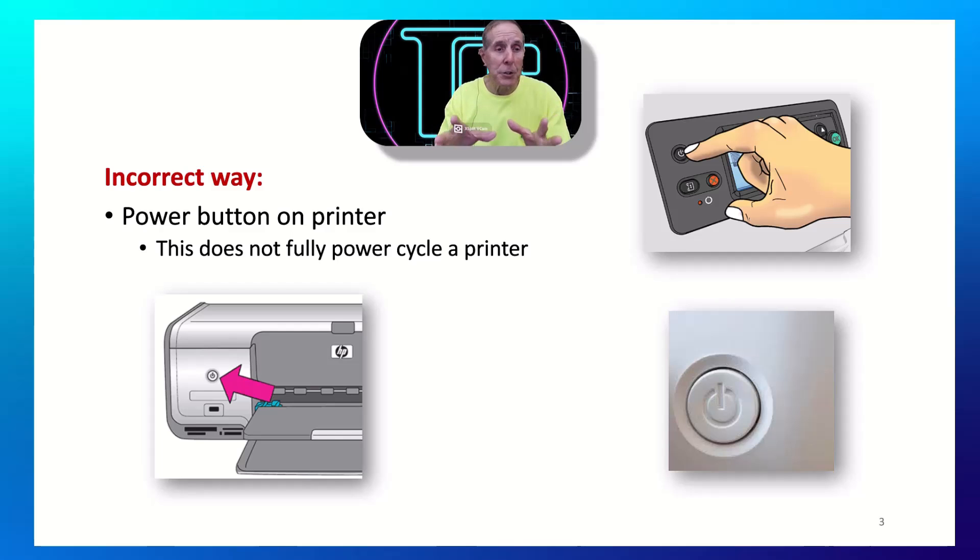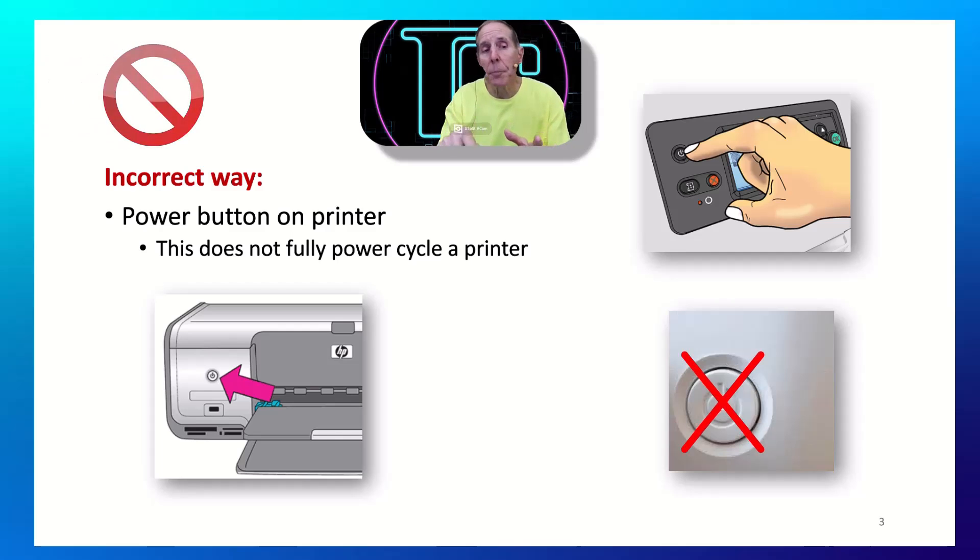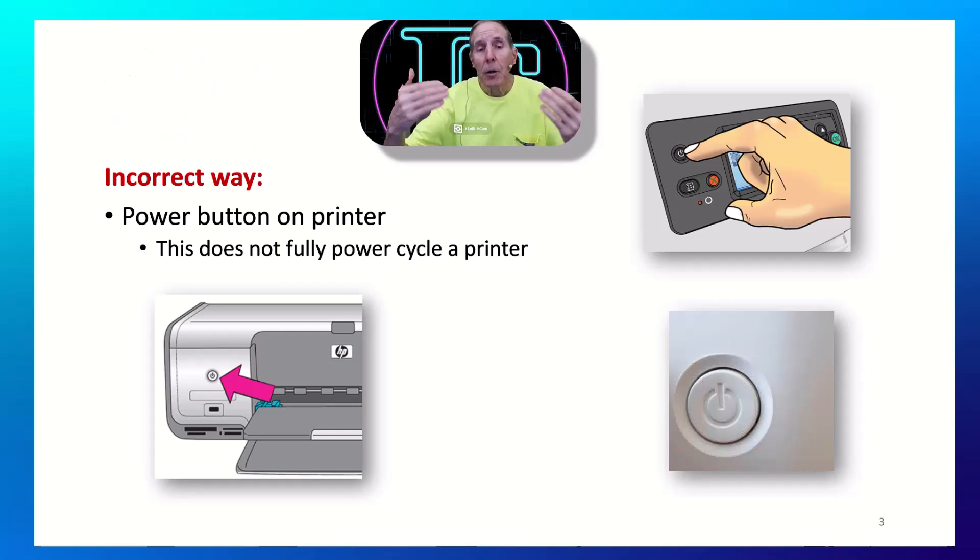What we don't want to do is use the power button on the printer — that's the incorrect way. That does not de-energize all the hardware and re-energize the hardware. It does turn some functions off on your printer, but not all of them. So pull the plug, turn off the power strip if that's how it's connected, de-energize that printer, power it back on, and see if it works.